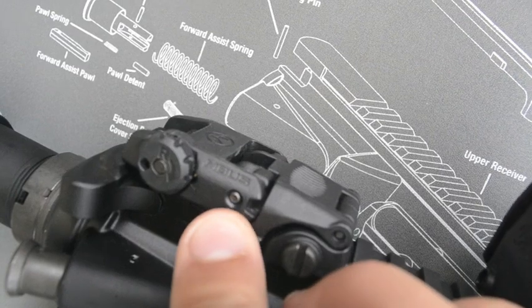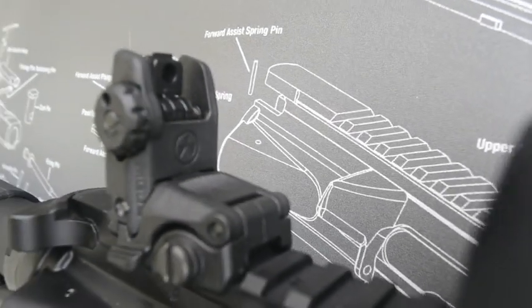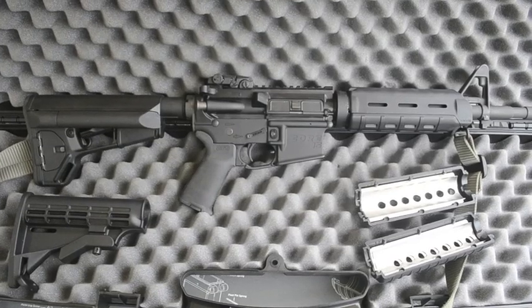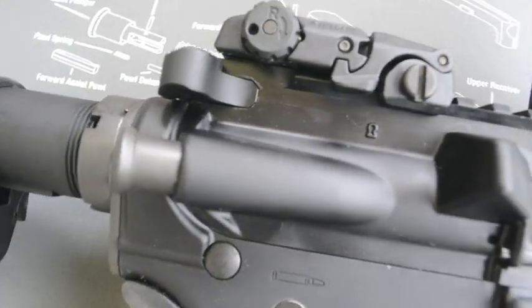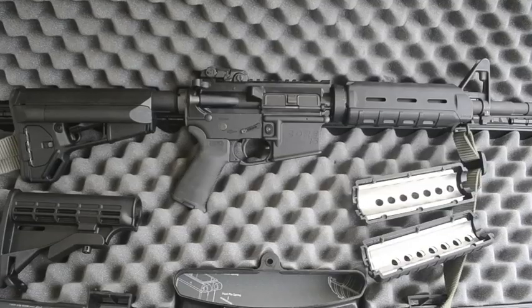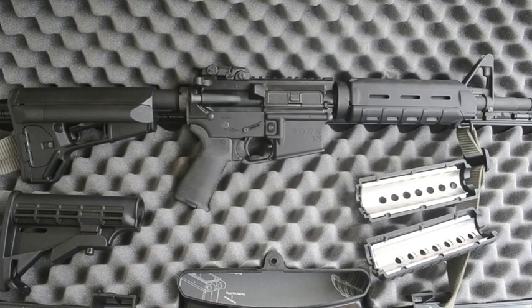Pretty much everything on this gun is Magpul now. I picked this rifle up for $800 at a local gun shop. That was back when the gun scare was happening — I wanted to get an AR-15 before they got banned. Turns out, thank the Lord, they didn't get banned.